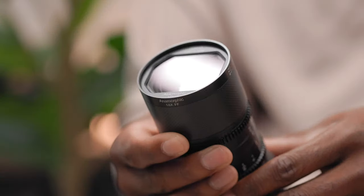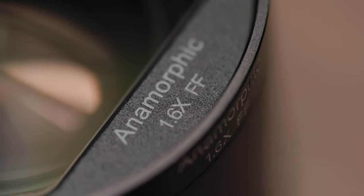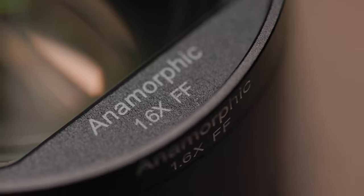That's why when Siru reached out to me about testing their new Saturn anamorphic lenses, I was beyond excited. But if I'm being honest, I was also very apprehensive. Budget anamorphic lenses tend to have certain quirks — I don't want to call them problems, but let's be honest, they're problems.